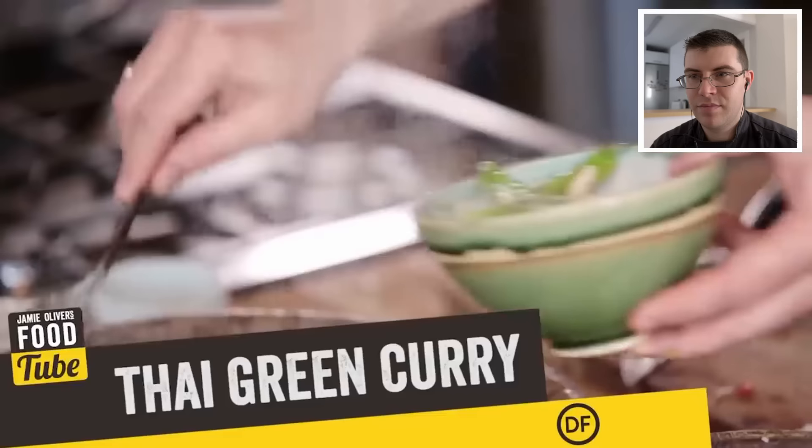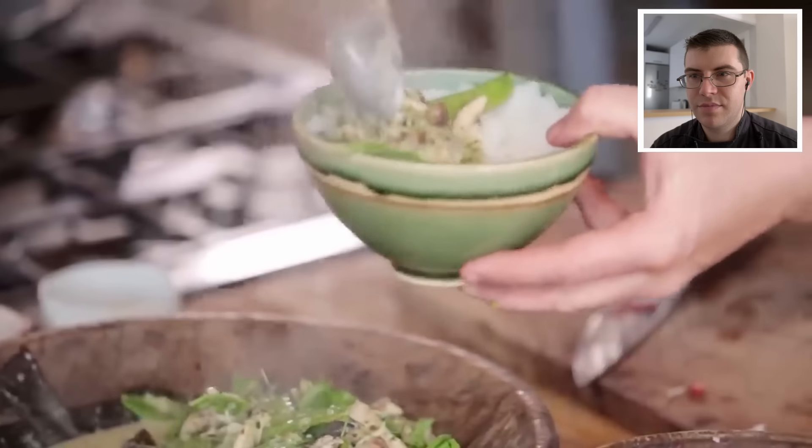Guys, we're gonna make Thai green curry — it's delicious, fragrant, my family love it. We're gonna go one cup of rice, that's enough for four people. One cup of rice for four people? Is your whole family just baby birds? Haiyaa — that's like five grains of rice each, you're starving your children Jamie!